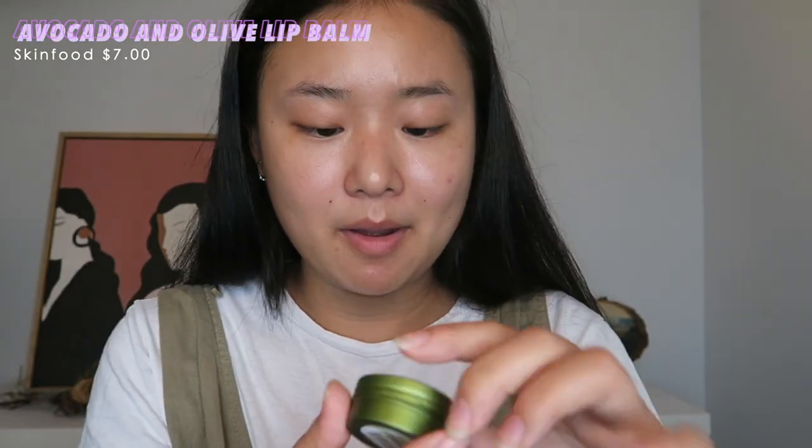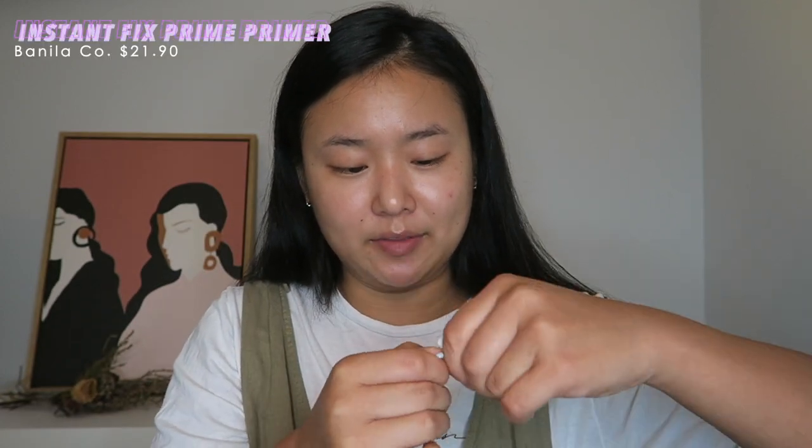The first thing is the Avocado and Olive Lip Balm from Skin Food. It's a very waxy texture and it's very thin. I'm just going to go ahead and apply this — usually I'll apply this at night. I thought it would be kind of thick because my favorite lip balm is the Smith's lip balm at Sephora. This is really thin, smells kind of like soap, and I'd say it's pretty hydrating, but not the most hydrating.